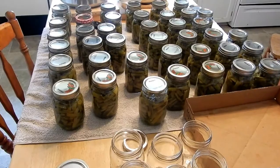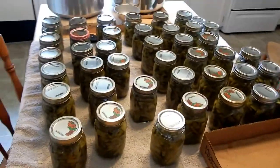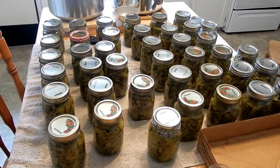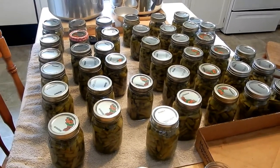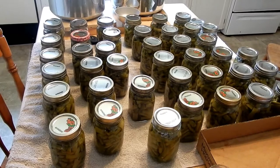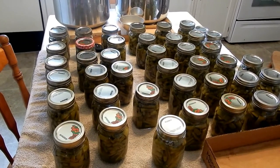I probably need two, three, maybe four more laundry baskets full of beans from the garden and my beans will be ready for the whole winter season. Thanks for joining me with my whole bean experience — peace, love, and green beans! Please like, share, and subscribe and I'll see you tomorrow.